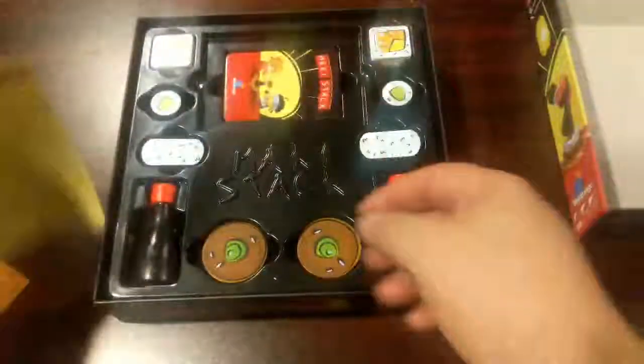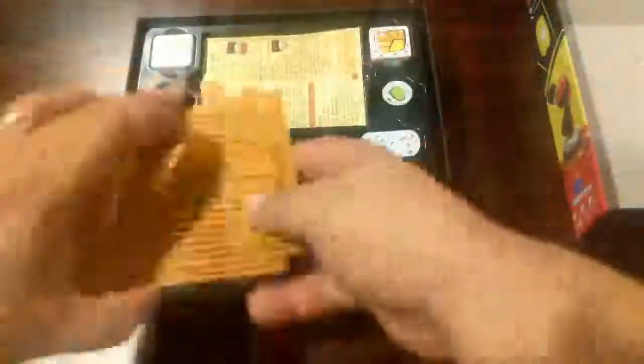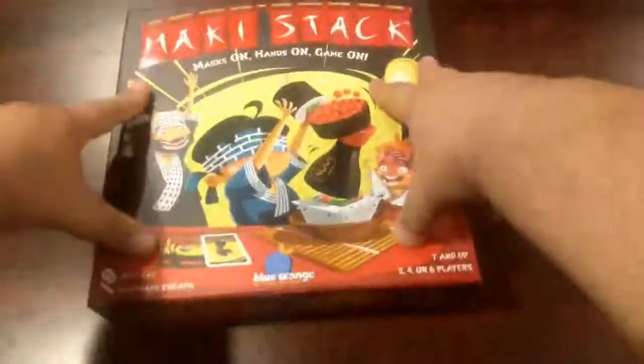I'm gonna put everything back — cards back, instructions back, mats back, two masks back, and lid.